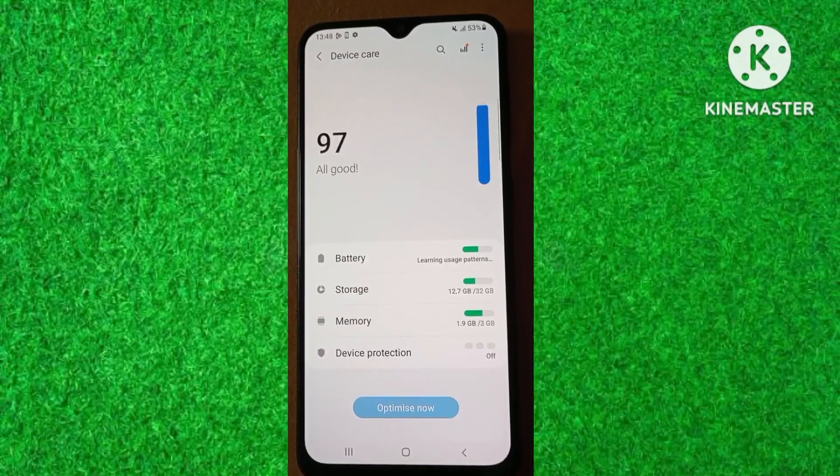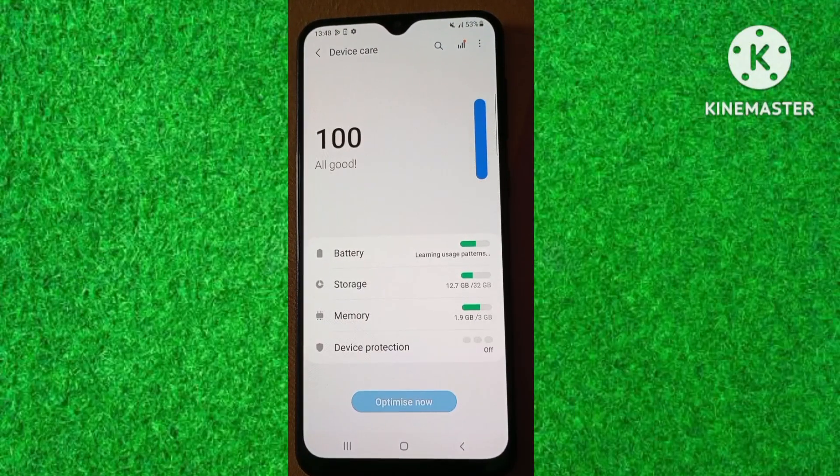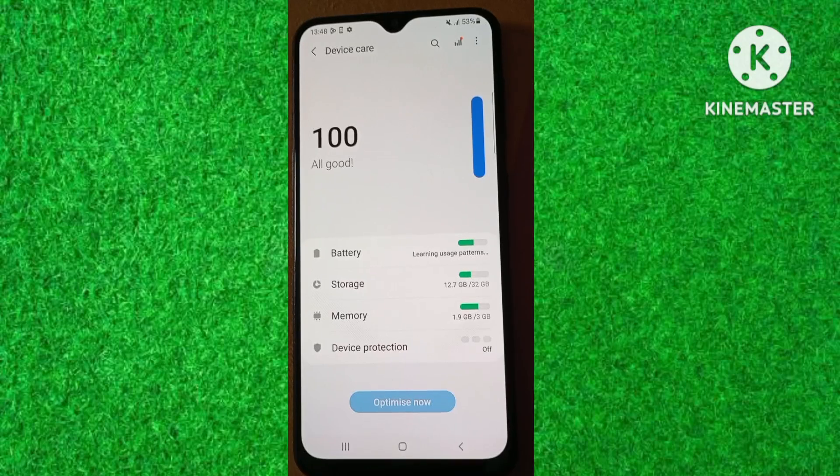Hi friends, in this video I will show you how to check battery health on Android phone. So let's start the video.